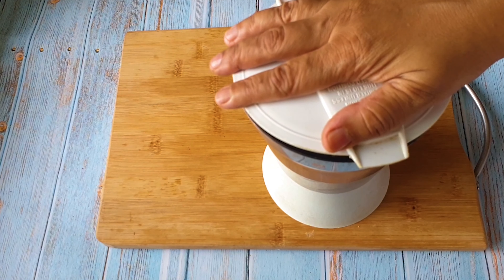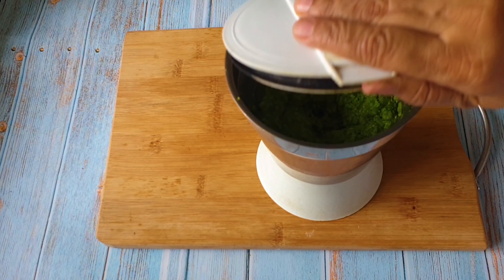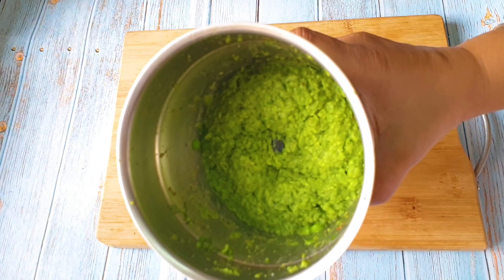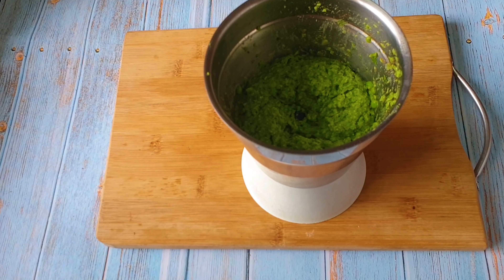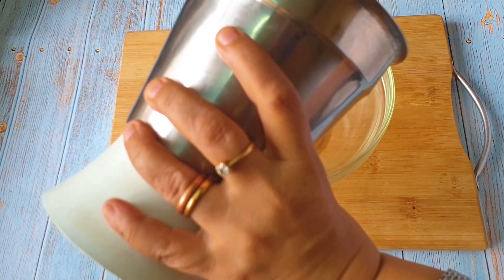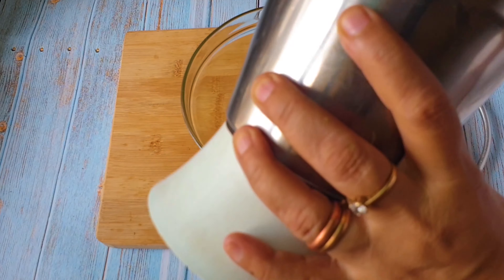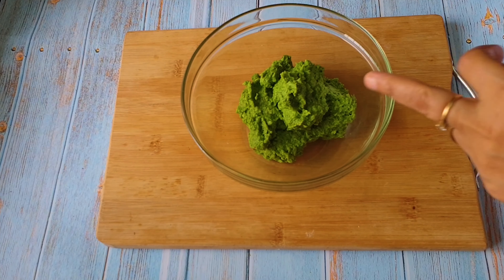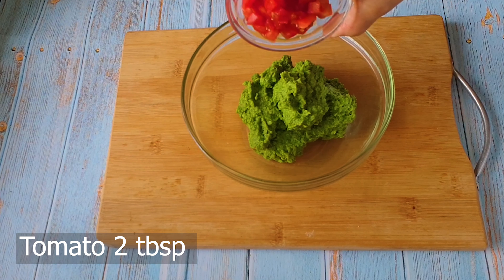See, after pureeing it looks like this — and it's done! I'm just going to take this out in a bowl. It's so easy and so tasty. You can have this on your toast, with your veggie sticks like carrot, cucumber, or radish, or with nachos. I love this on my tortillas, and I even make wraps out of it. Now I'll add finely chopped tomatoes and finely chopped onions.